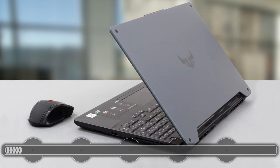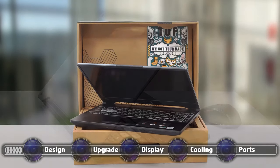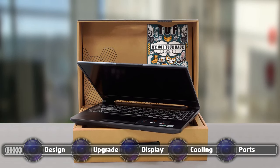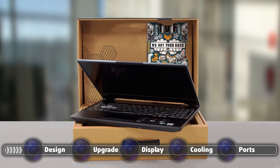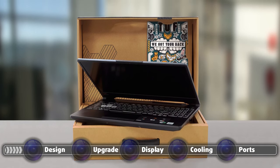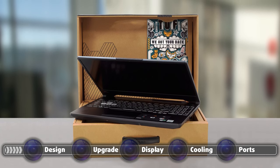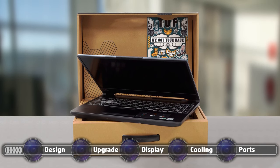The laptop uses aluminum and plastic for its build, same as everyone else in this price range. The unboxing experience is also one of its strong suits. The laptop comes in a cardboard box with a handle, which is decorated with some honeycomb patterns and has some colorful stickers, which are quickly becoming the TUF Gaming brand identity. In the box, you can also find some SATA cables, screws, and mounting brackets — more on that later.